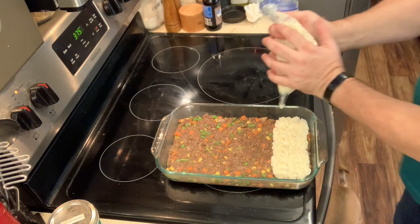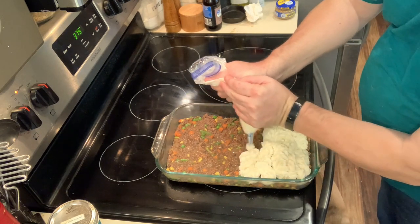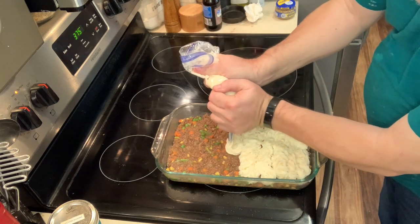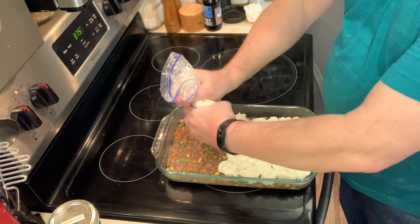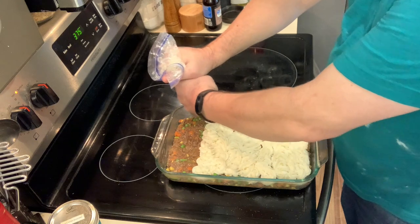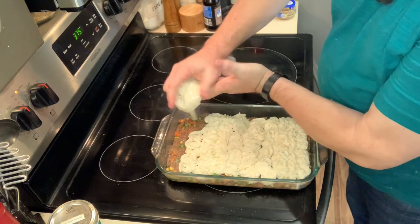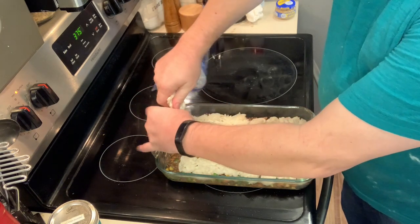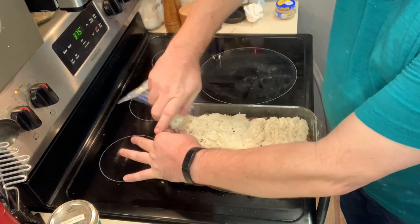I generally use a piping tool to get the mashed potatoes right on top of the pie. I just put it in the corner of a zip-lock bag — nothing super fancy — but it looks a little better. They're just going to tear it up and eat it anyway, so it doesn't much matter. You could also just use a spoon and spoon them out. Let me see if I've got enough mashed potatoes to make the casserole look decent.